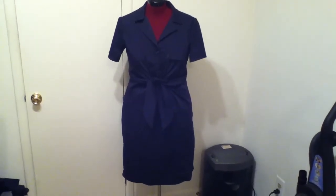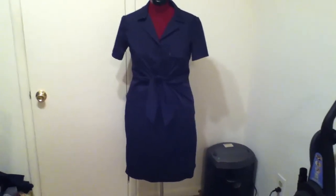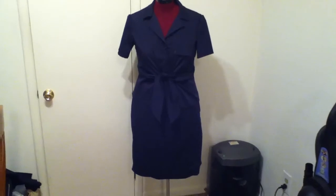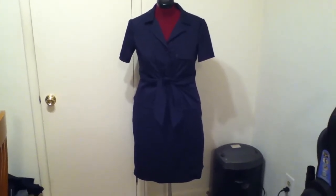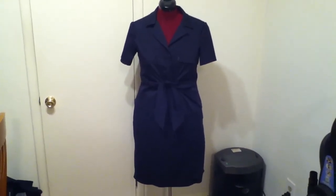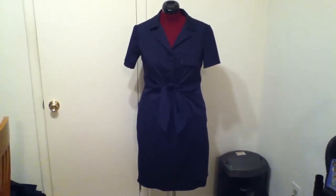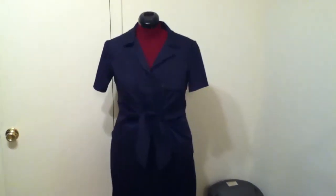Hi everyone, I just wanted to come back and give you guys the finished review of my two-piece suit that I've been working on for the past month. The blouse is Butterick 5615 and the skirt is McCall's 5523. Everything about the blouse is discussed in the first part.